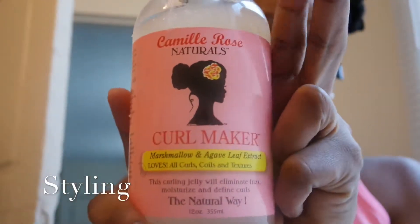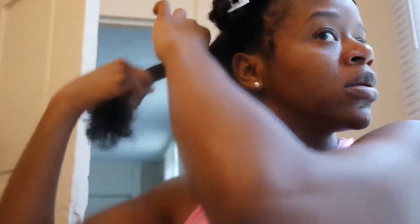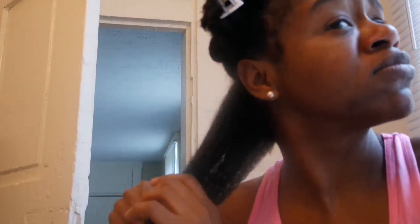Next it's time for styling. I use the Kinky-Curly Knot Today — I mean the Keneal Rose Curl Maker — along with an oil blend that has at least five different oils, a spray bottle with water in case my hair gets dry, and some extra clips. My hair is in four sections but I work in subsections when styling. Here I'm doing a length check and smoothing my hair down to make sure there are no tangles — this is my hair with absolutely no product in it.